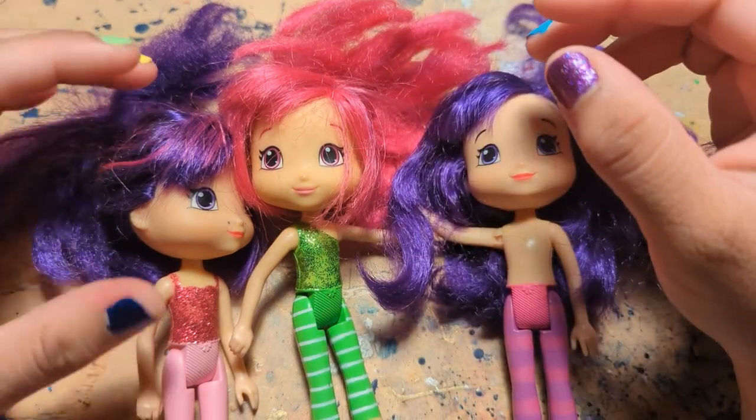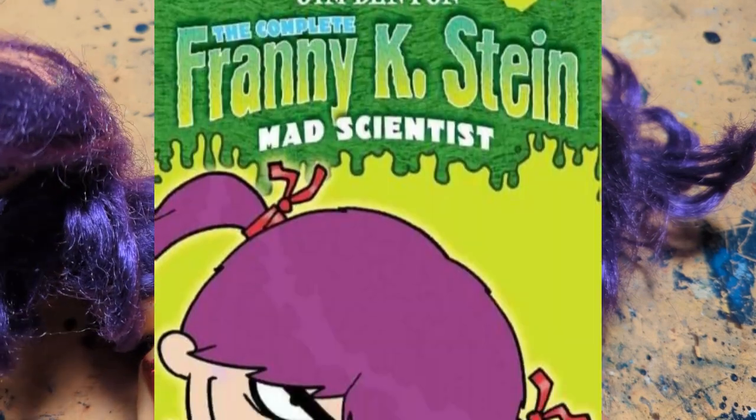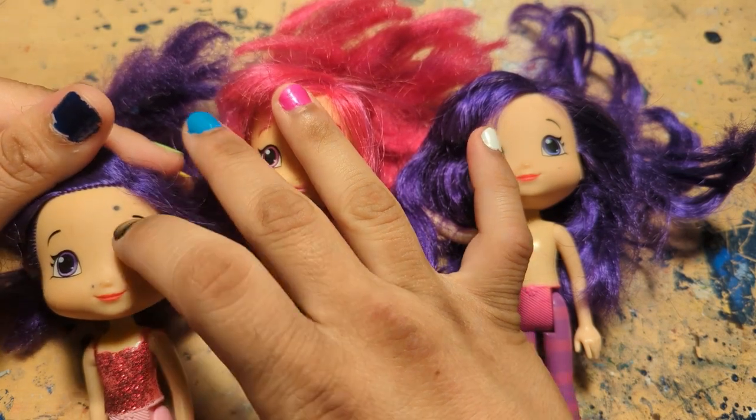Hello fiends. In this project, I'm going to repaint a Strawberry Shortcake doll to be Franny K. Stein. These are ones from The Bridge Direct starting around 2014, obviously secondhand.